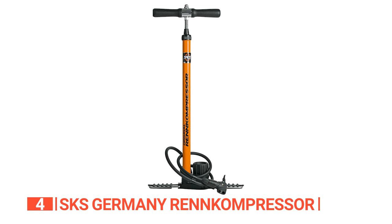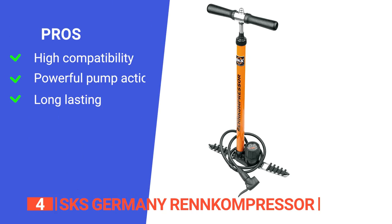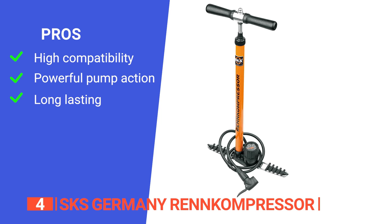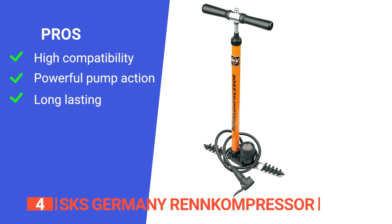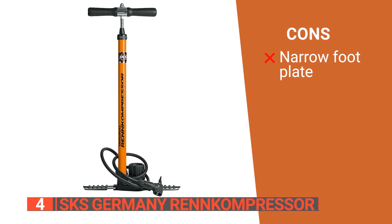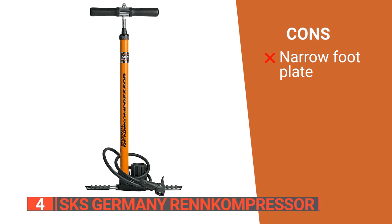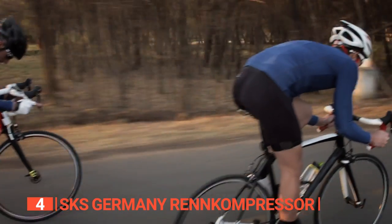The SKS Renn Compressor — classic, dependable, and ready to pump up your tires. Its pros are: its MV Easyhead is compatible with Presta, Schrader, and Dunlap valves; it offers 254 cc of air volume per stroke; and it is well-made with replacement parts available, making this a pump that will last a lifetime. However, some users say its narrow footplate can be unstable if not used properly. The original SKS Renn Compressor is one of the most iconic pieces of cycling kit, working great for both new and experienced bikers.